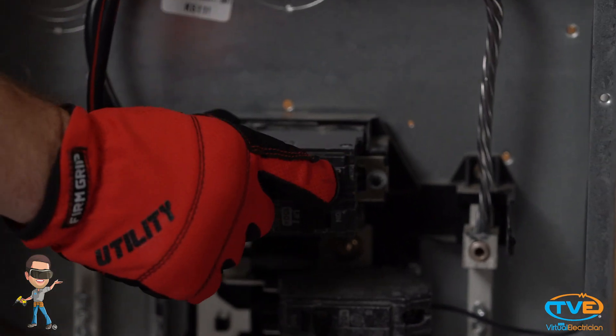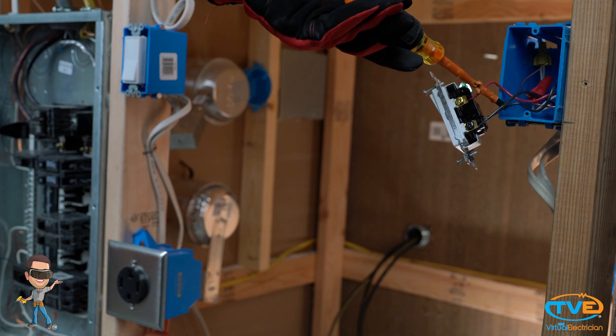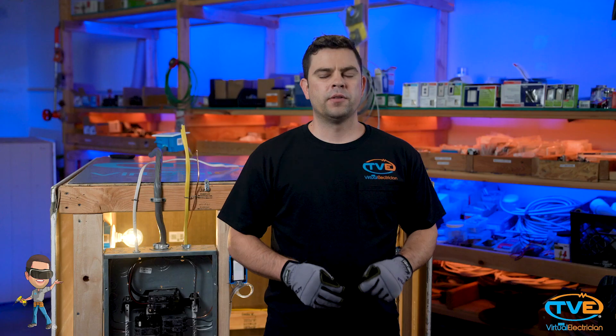First, make sure the breaker is off. Then go to your three-way switch box and see which wires they are using for the traveler wires. A three-way switch has three screws on it, not counting the ground screw: a black screw and two silver screws. The traveler wires will be on the two silver screws.